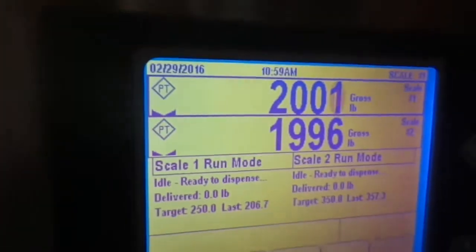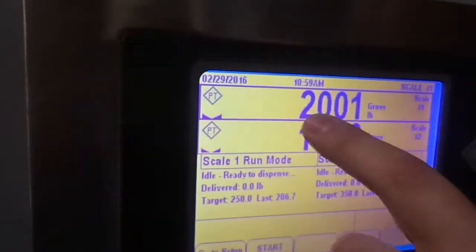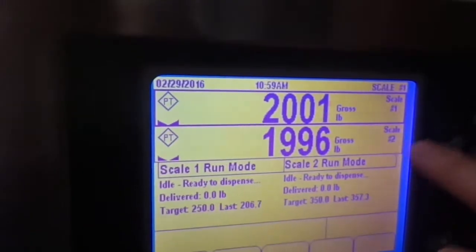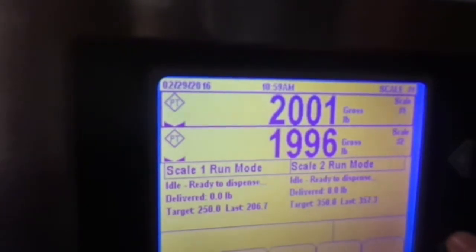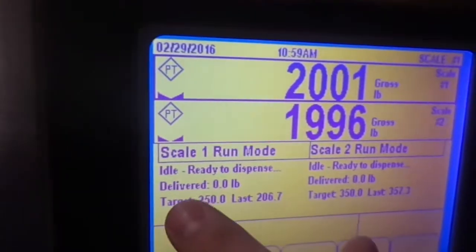As to the scale, there are a number of things to understand. First of all, we have two scales per machine. Here at the top we see scale number one weight, which we've got set with a simulator at 2,001 pounds, and we have scale number two set at 1,996 pounds.